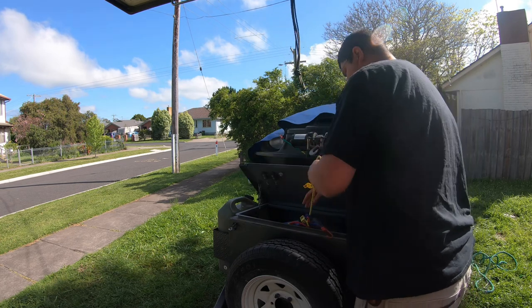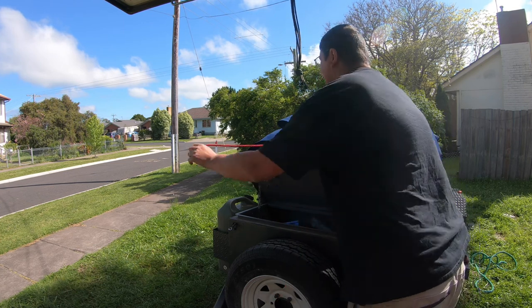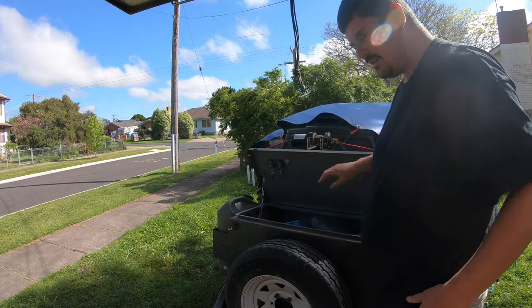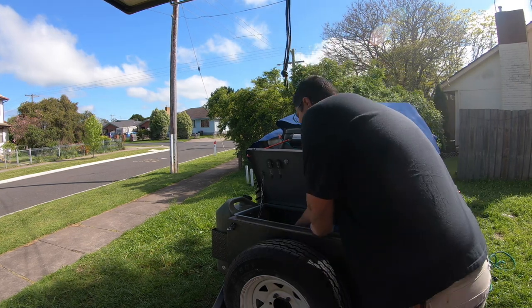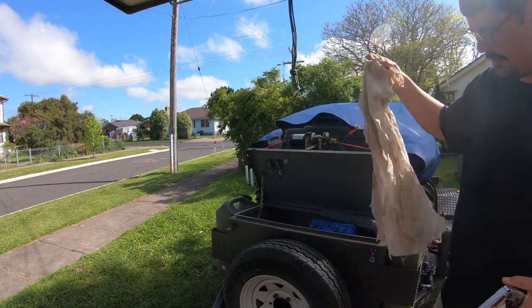Octopus straps — my least favourite invention, though they are somewhat necessary. I had to put a big magnet underneath my winch here to hold the lid up. I have a grease gun in here somewhere — hopefully there's enough grease left in it — and a grease rag.